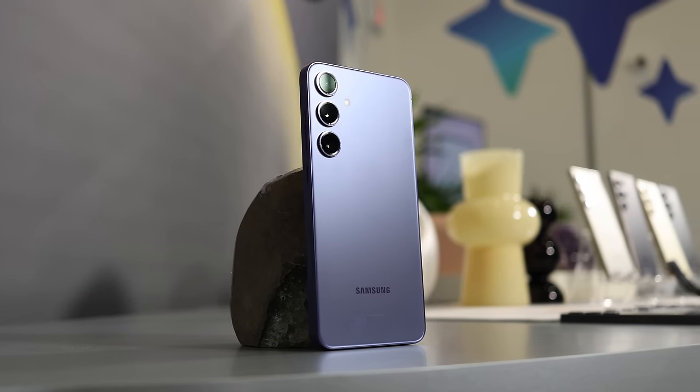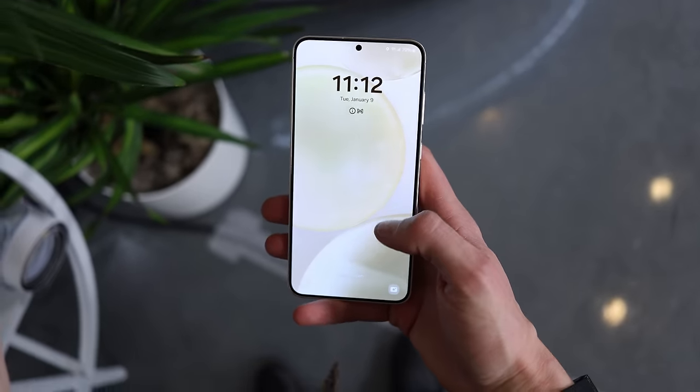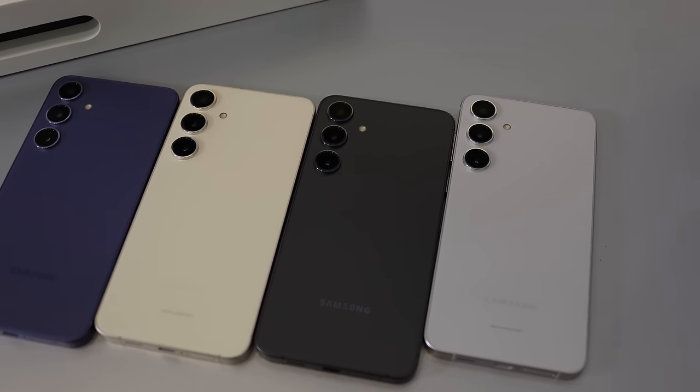This is the brand new Galaxy S24 Plus, and it's the phone you'd buy if you wanted the very best from Samsung, but you either don't care about the S Pen, or you don't care about photos zoomed in 100x. There's a lot to like about this phone. It does most of what the S24 Ultra does, but at a much lower cost.